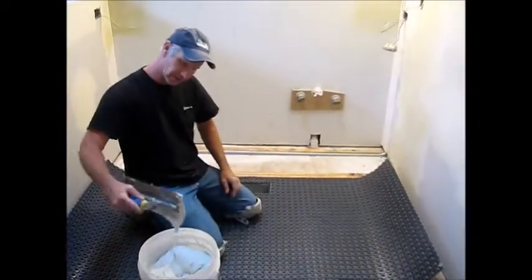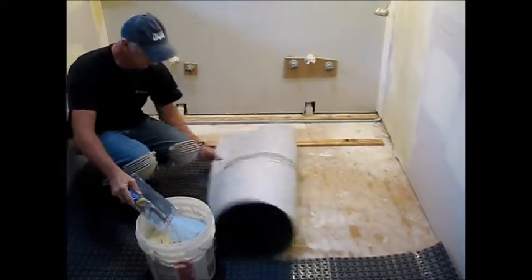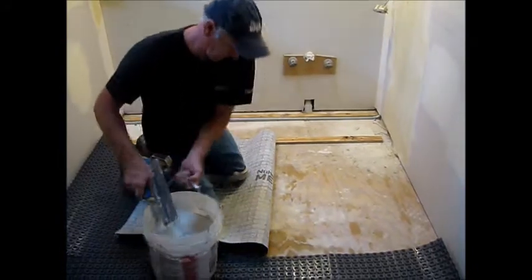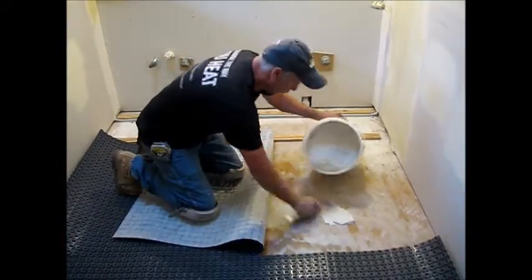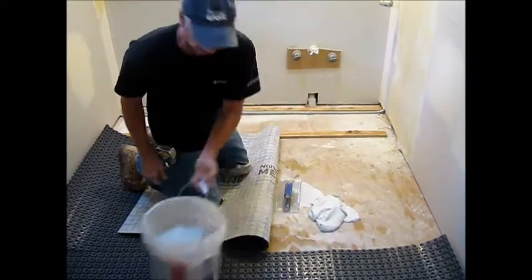The thinset we mix up is actually pretty loose. I'm going to roll a little bit and pull out the membrane. We're using a quarter-by-quarter square inch trowel. Again, this is modified thinset.